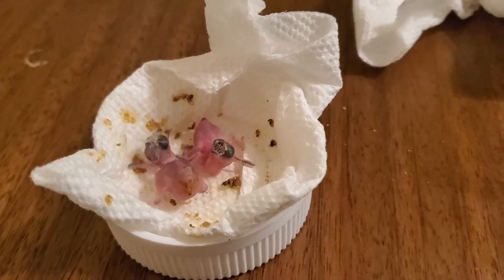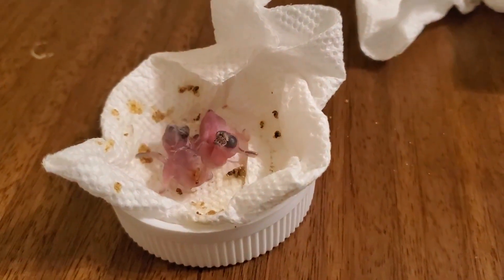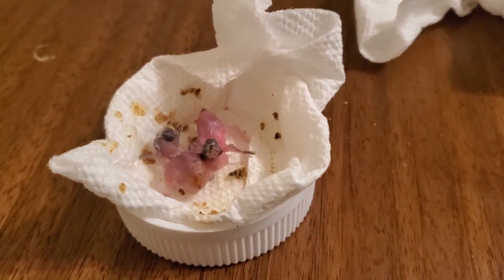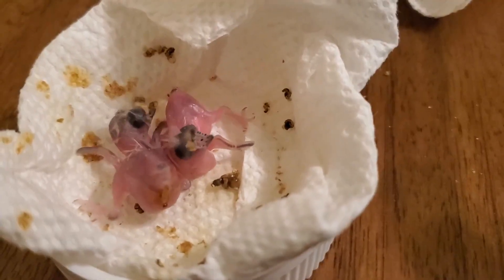Then I raised the humidity up to 80%. I used a wet napkin and put it inside the incubator, which increased the humidity a little bit up to 80%. Out of the six tiny eggs, I accidentally broke two of them myself.